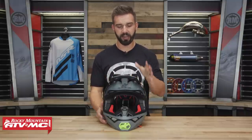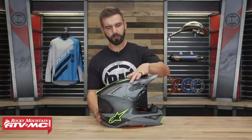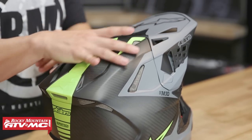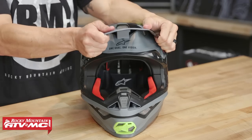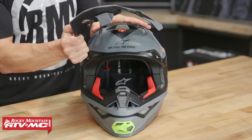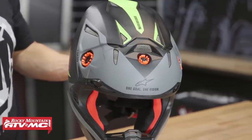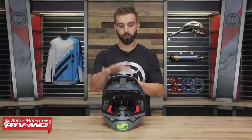With the visor, you can see it sits flush with the top of the helmet, which gives it that nice sleek look. But what's cool is that the visor is designed to break off when enough force is applied. That way you're not adding any additional forces or twisting to the rider's head or neck.